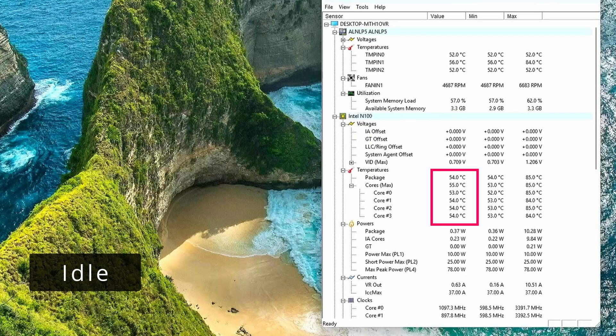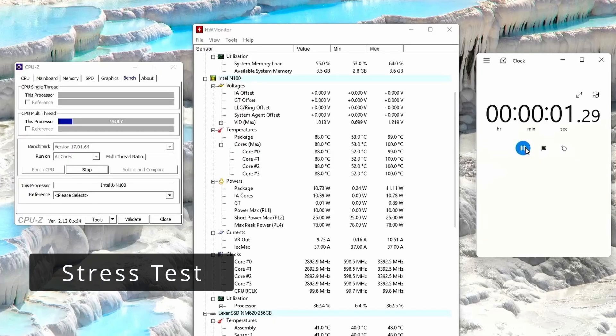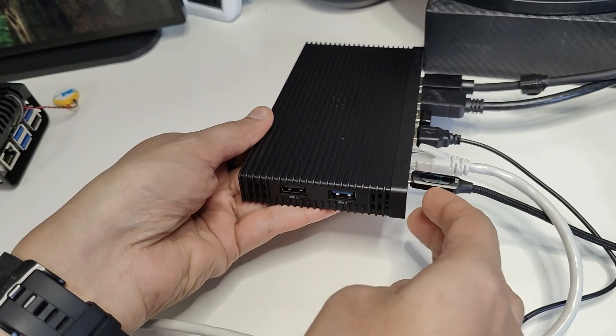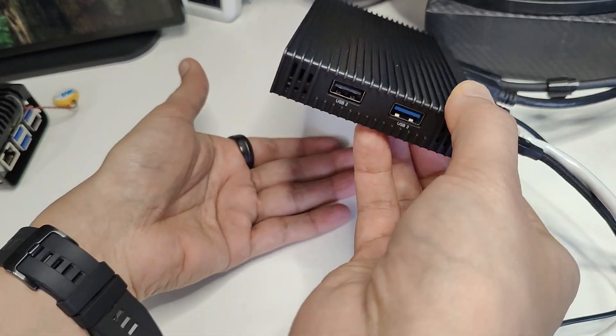I then stress tested the device to see how far I could push it. At idle, temperatures reached 55–60°C on Windows and about 50–55°C on Ubuntu. Under stress test, temperatures jumped to about 90°C and hit the 10W power limit, causing some CPU throttling. On prolonged stress testing for about 5 minutes, temperatures kept rising to about 100°C, so I stopped the test to avoid potential CPU damage. Most of the heat was felt at the bottom metal plate, making the table surface warm.